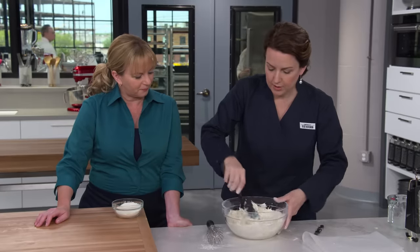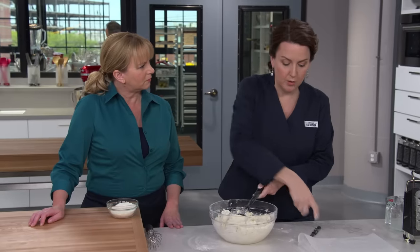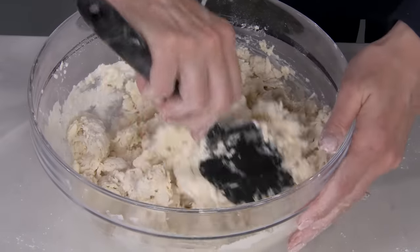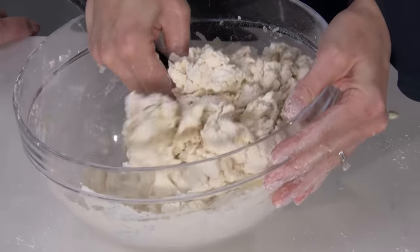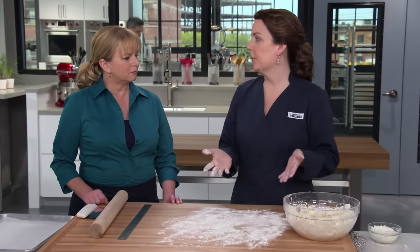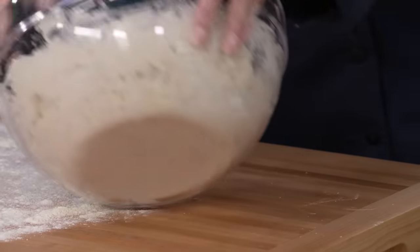I'm just going to stir this until it just comes together. It's not going to come together as much as you think — you're going to want to add more buttermilk to it, but that's about as far as we're going to go. It's not cohesive at all, just starting to come together. So we're going to move over here and flour our board. The butter is going to help us get flakes on our biscuits, but we need something else to give them that ultra flakiness.